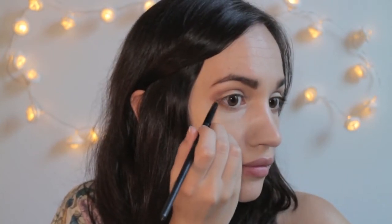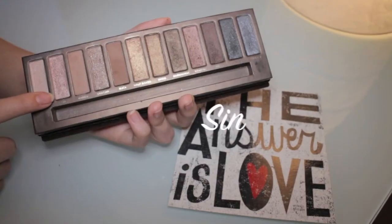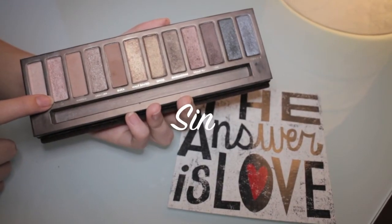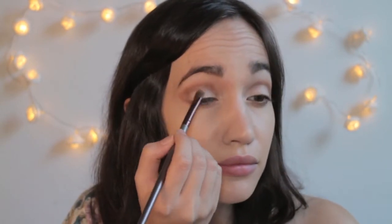I'm creating a kind of V shape on the outer corner of my eyes. Then I'm taking a small precision brush and applying the same Sable color also under my eyes. The next eyeshadow is called Sin — it is a pinkish shade with a frost finish and I really like it. I think it makes my brown eyes really pop.